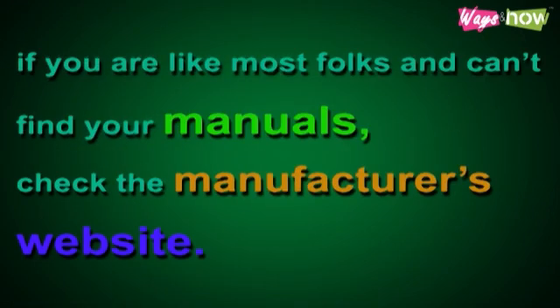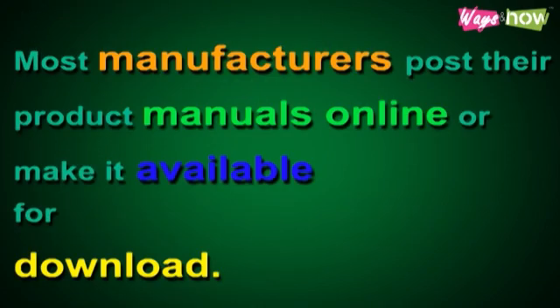If you are like most folks and can't find your manuals, check the manufacturer's website. Most manufacturers post their product manuals online or make them available for download.